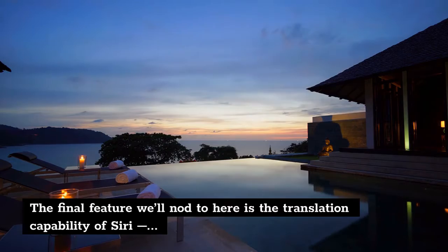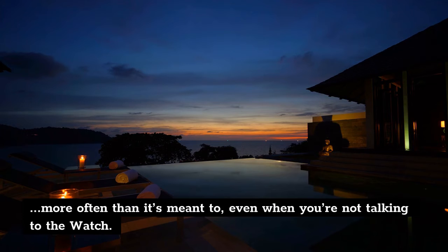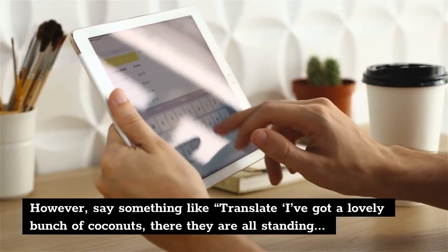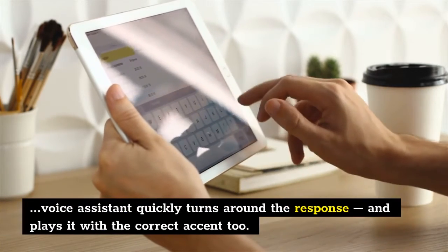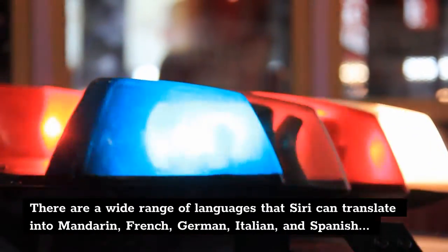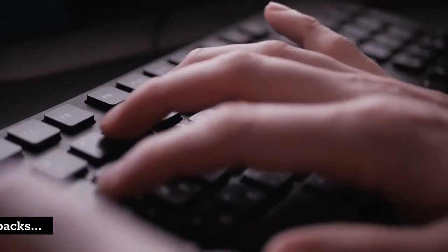The final feature we'll nod to here is the translation capability of Siri — which, by the way, is pretty sensitive on the Apple Watch 6, activating far more often than it's meant to, even when you're not talking to the watch. However, say something like 'Translate: I've got a lovely bunch of coconuts, there they are all standing in a row, big ones, small ones, some as big as your head' into French, and the voice assistant quickly turns around the response and plays it with the correct accent too. There are a wide range of languages Siri can translate into — Mandarin, French, German, Italian, and Spanish — but you can't have a conversation from your wrist, as the watch can't translate back into English yet.